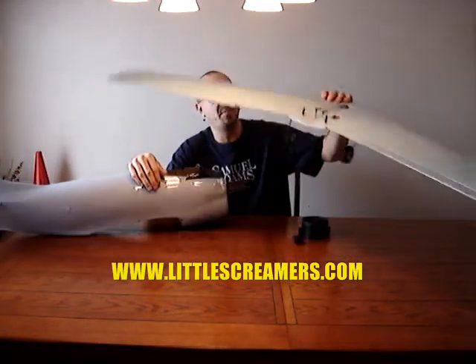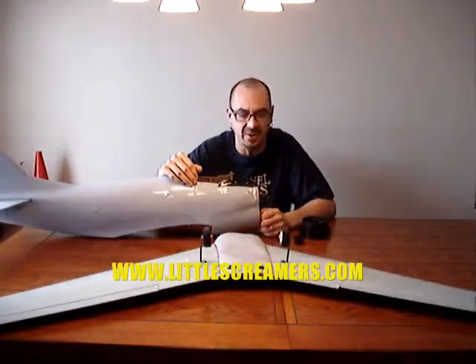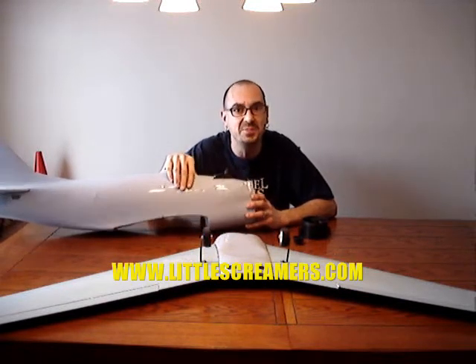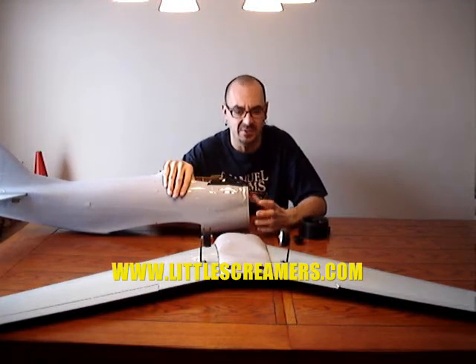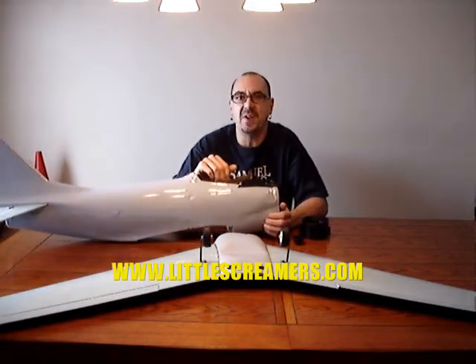I picked this thing up for $10 at the swap shop. The gentleman had had it before me. I don't think he had the CG right on it and it did crash. But not bad, just a little dent in it, which I don't need any strength in the front end anyways. I'm not going to be mounting anything to this firewall, so I'll be able to cut it out and fix it up. But this should be a pretty fun build.